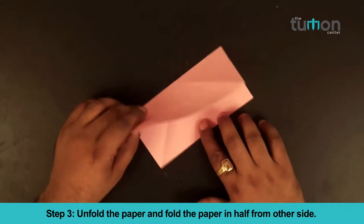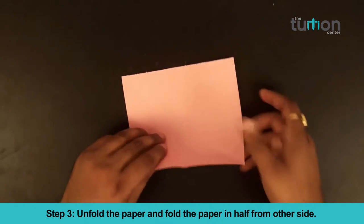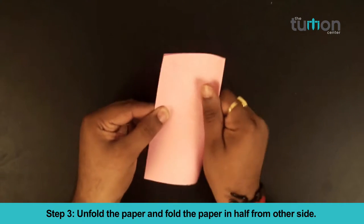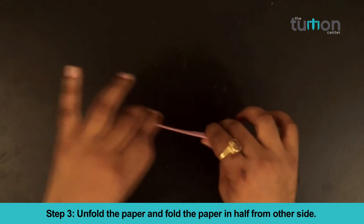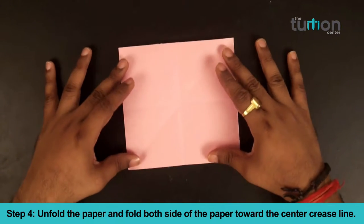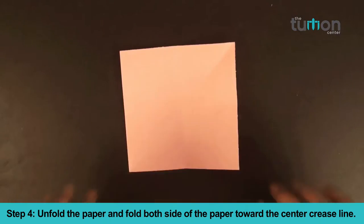Step 3. Unfold the paper and fold the paper in half from both sides. Step 4. Unfold the paper and fold both sides of the paper towards the center crease line.